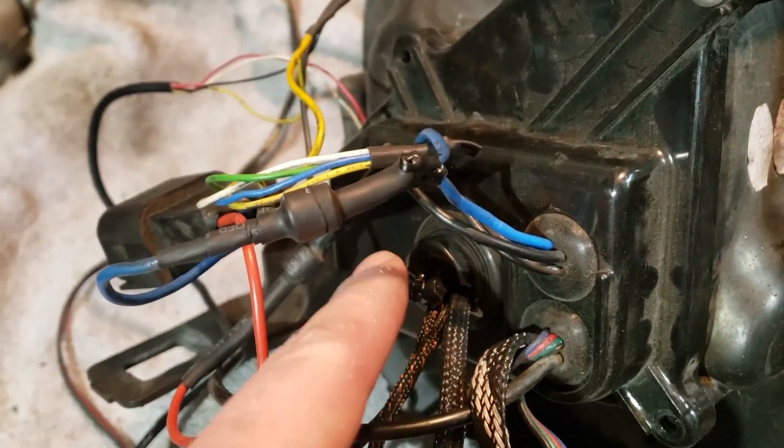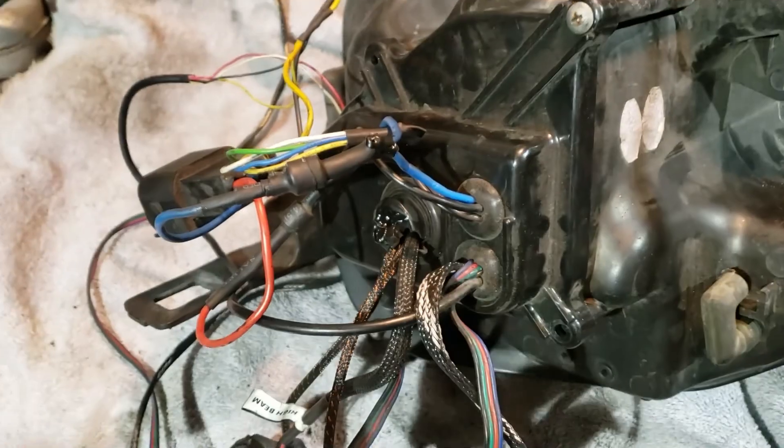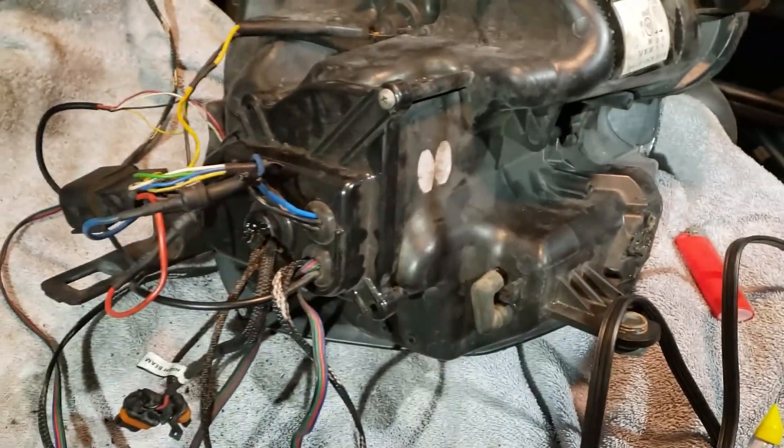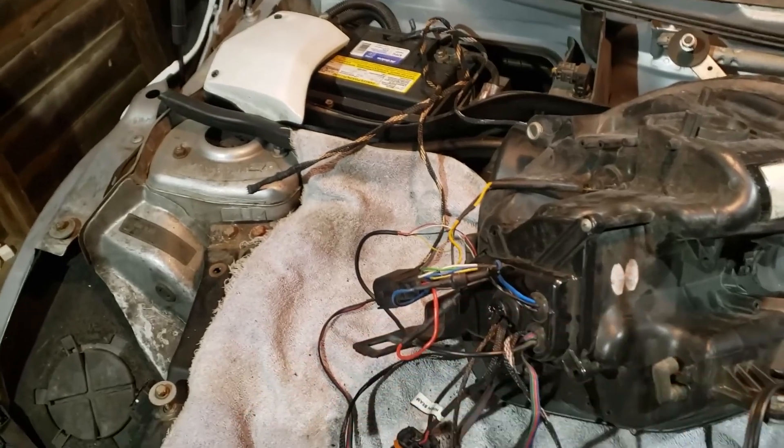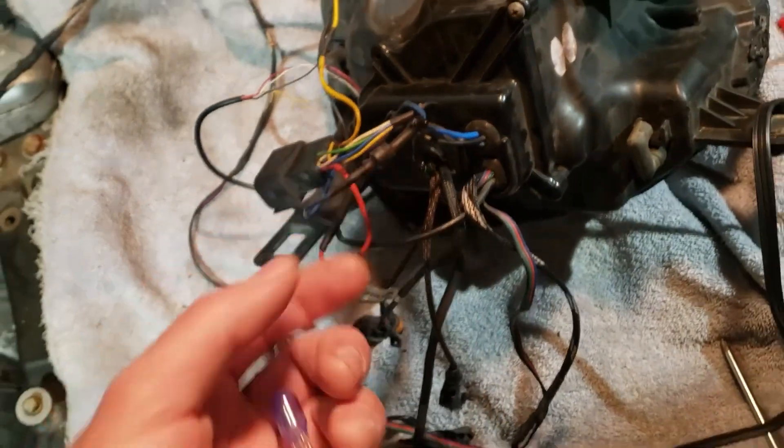So I ripped this grommet pretty good here. I put some liquid tape on it to kind of seal it up because I don't want a big hole going into the headlight. I do have a replacement grommet I could drill out the center and put the wires through it, but I think I'm just going to leave that. Put some more liquid tape on here because there was some exposed wire.